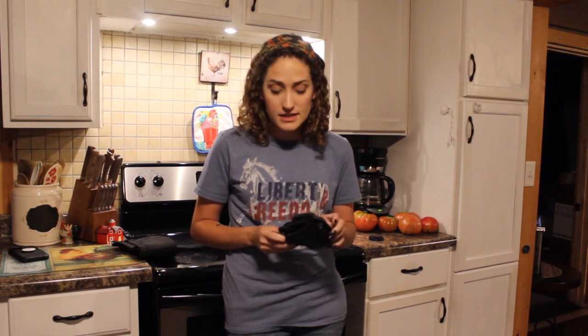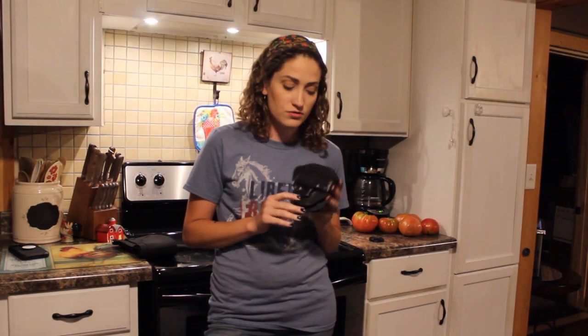So when I first started carrying, I always carried my nine. It was the first thing that Dylan ever got me, and I just really love it. I wanted to be able to carry it, having the kids and things. At first it was in the diaper bag, and digging through the diaper bag isn't the way to go. So Dylan got me this holster.